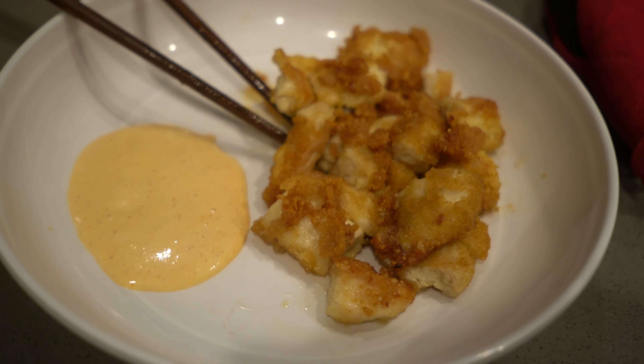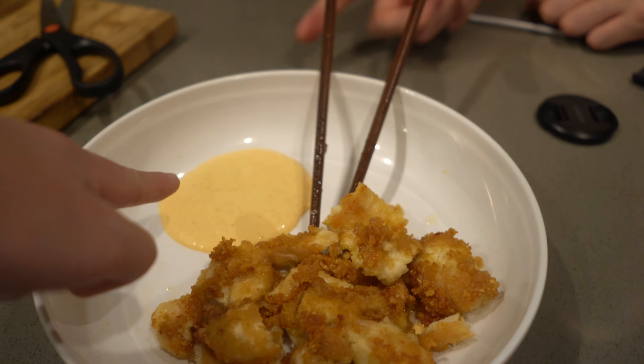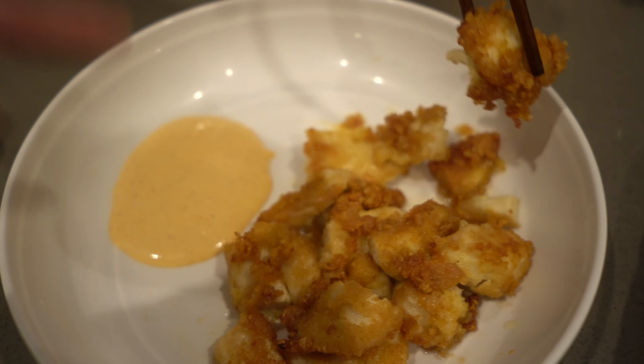Does it look pretty legit? Yeah, it does. I made you the spicy mayo sauce — just mayonnaise and sriracha. You can dip it if you want. It's hot, sorry, I didn't warn you. How is it, baby? Oh, it's really good! Really? It's chicken tenderloins. This is his appetizer and I'm making him beef stew, as you guys saw.